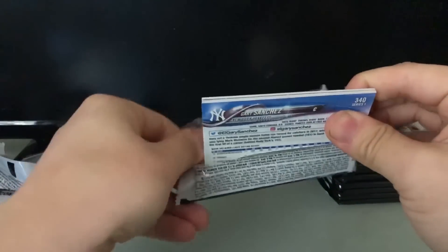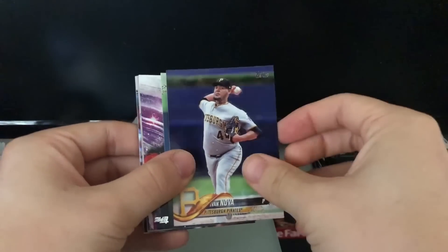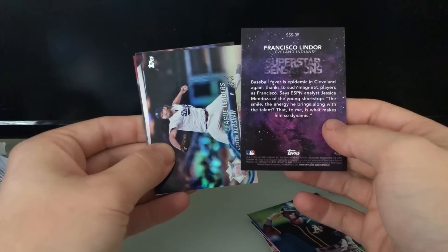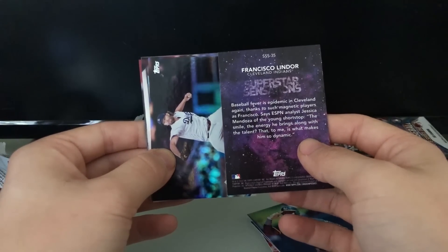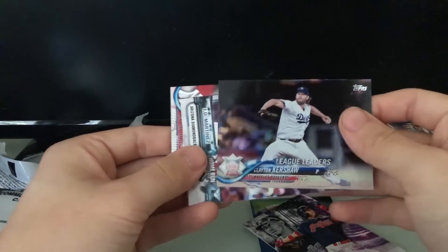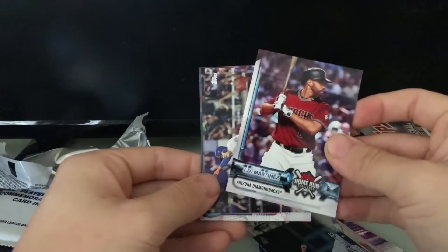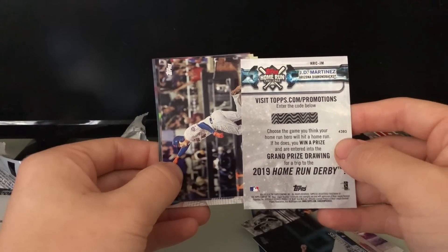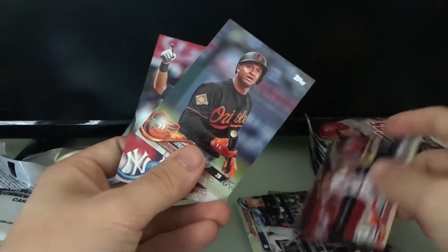Pack three. I don't expect to get any major hits — I don't even think you can out of these packs, but let's see. We got Jaime Garcia, Ivan Nova, Chris Davis league leaders, Superstar Sensations Francisco Lindor, and a Clayton Kershaw league leaders card. Then there's a JD Martinez Topps Home Run Challenge card — you can enter a code, choose a game you think your home run hero will hit a homer, and if he does you win a prize and are entered to win a trip to the 2019 Home Run Derby. We also got Wilmer Flores, Jack Flaherty, Jonathan Schoop, and Gary Sanchez.